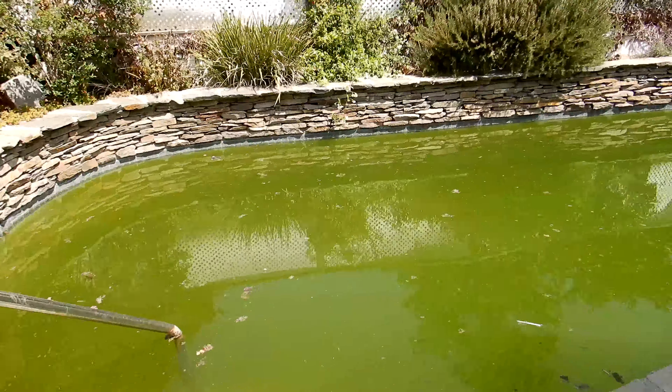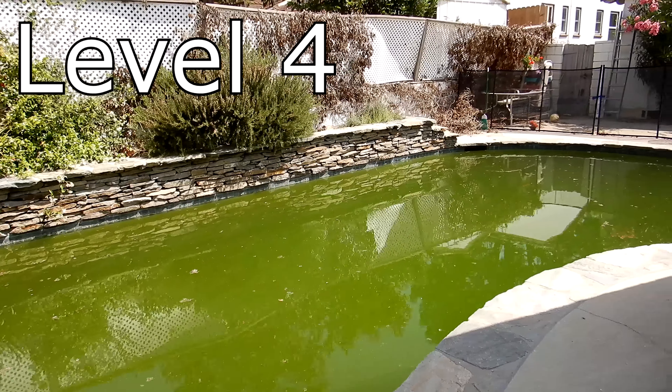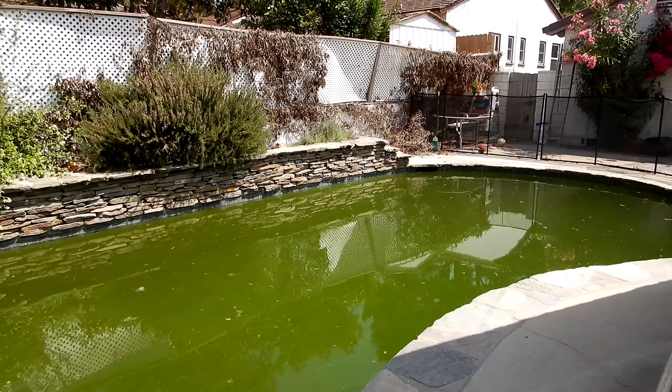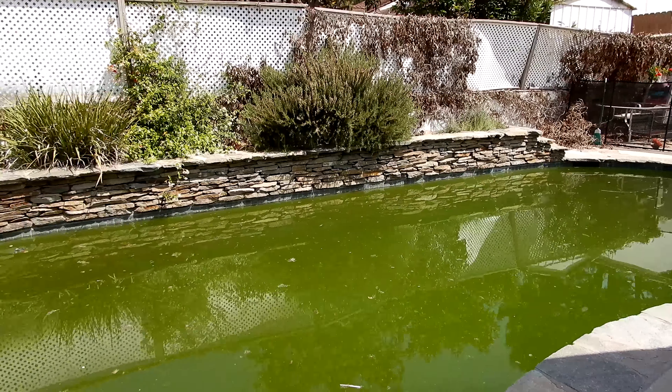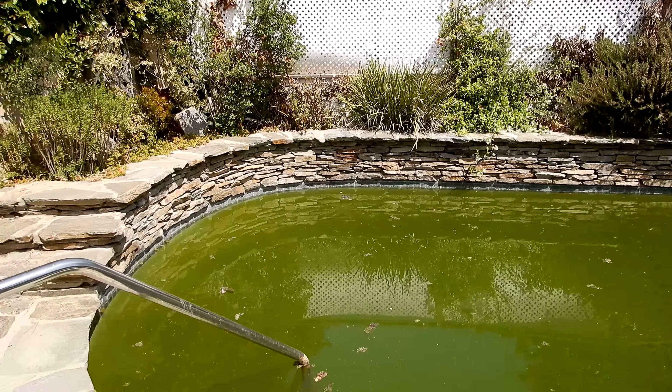If you're dealing with a more severe green pool like this one, you're going to want to add more liquid chlorine than two gallons — for this one I would add six to eight gallons. I would insert the PoolRx unit into the pump, then run the pool for 24 hours. The next day, check the chlorine level, and if it's zeroed out, go ahead and add some more liquid chlorine.